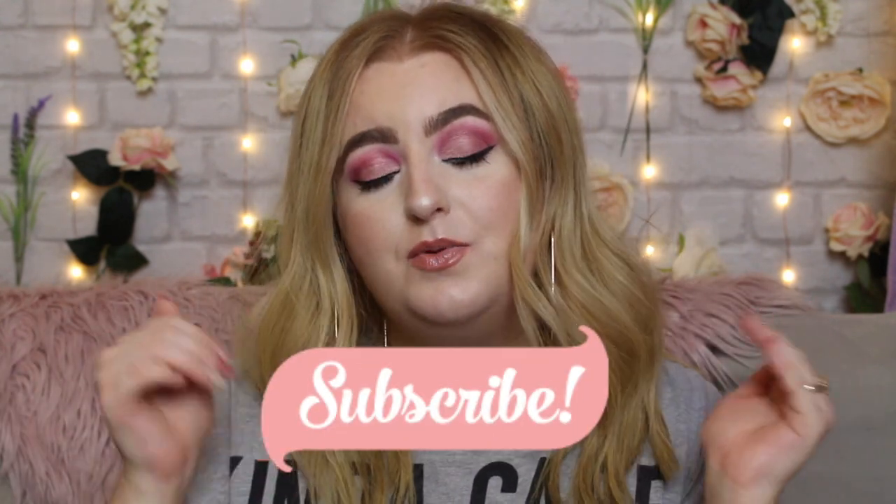That is it for this video! I hope you enjoyed me trying some new products and giving you my thoughts. If you want to keep seeing me try new products, don't forget to hit the subscribe button and the bell button so you get notified when I upload. If you liked this video, leave it a like — it lets me know what you guys want on my channel. Hope you're having a wonderful day wherever you are in the world — see you on the next one!